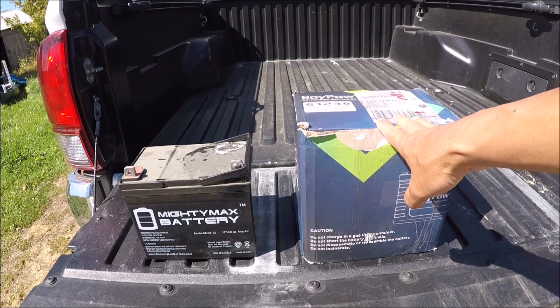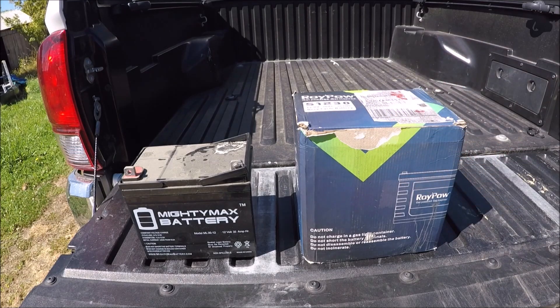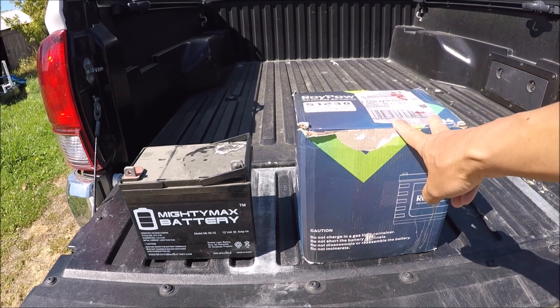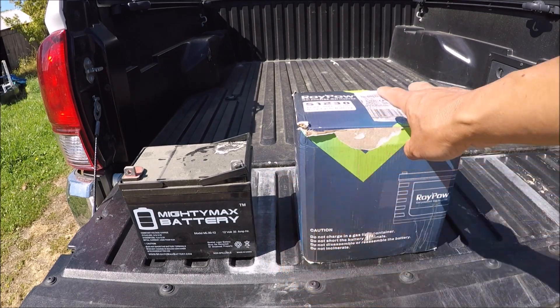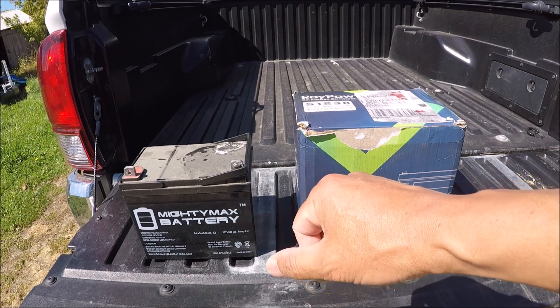I'm going to tell you why I chose a lithium battery over the traditional lead acid battery and we'll go over some of the main advantages between the two. First off, what do I use these batteries for? They are used for powering my kayak and I also use them to power my depth finder. So there are some differences between the two batteries, the RoyPow lithium versus the traditional lead acid battery.